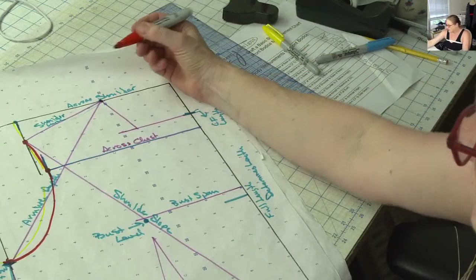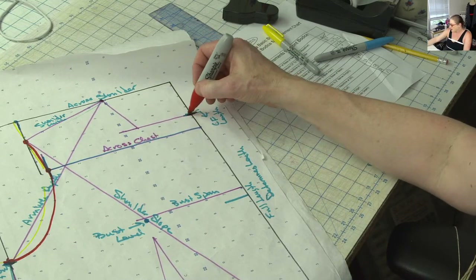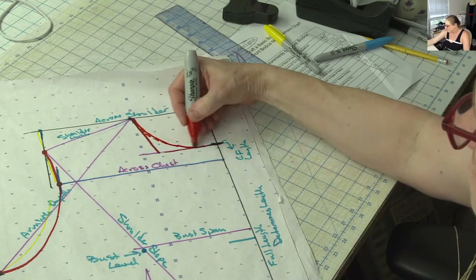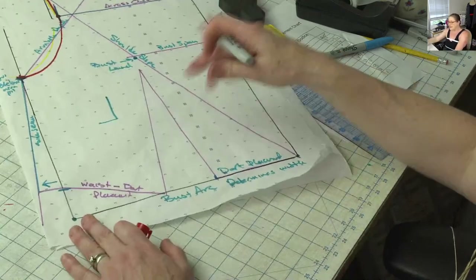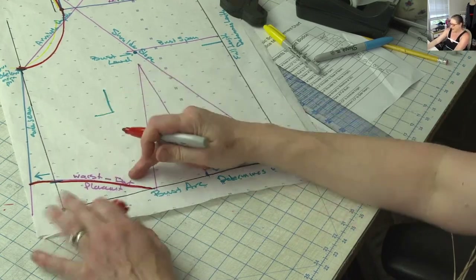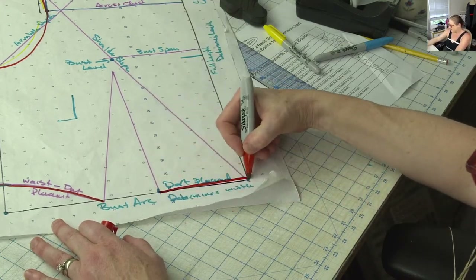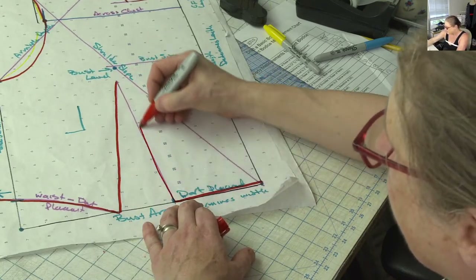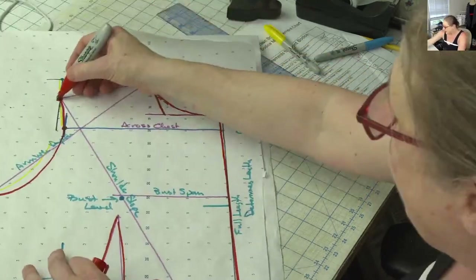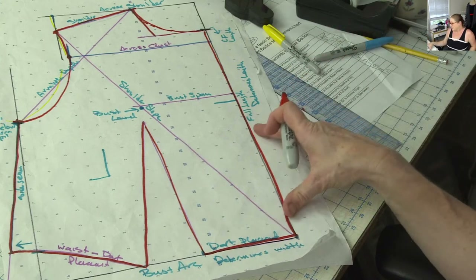From the tip of the shoulder, we're going to measure a certain amount down to get this. At our center front, we're going to come across and then come at an angle, and you can see that's going to be the makings or the guide for our front neckline right there. Then down here, basically we're going to connect this to this by taking our waist measurement and minus whatever dart placement we took out of there. That's going to give us this line. Then we've got this, and this becomes our dart. So you can see now — this is what we're going to end up with when we draft it next week.